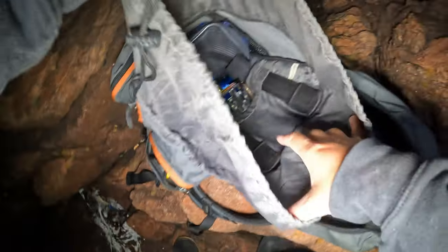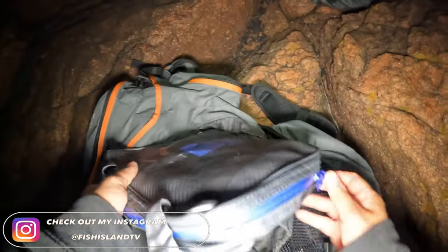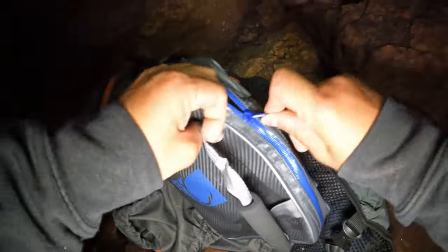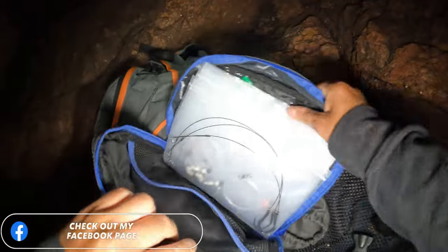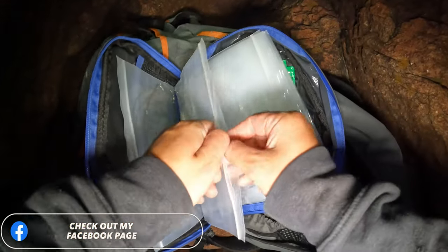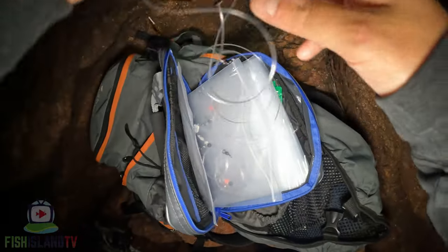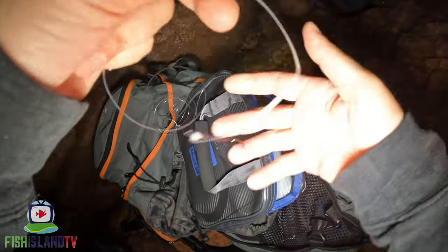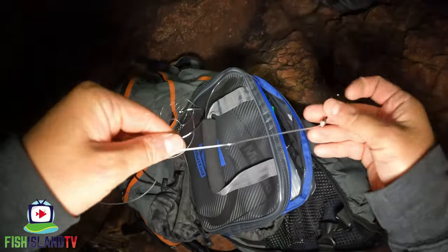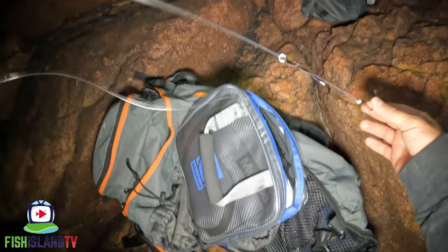Going to start off by getting some rigs ready. Got my rig wallet here — I think I'm going to chuck out a pulley rig and one on a running ledger with a rock bottom on it. I think I've got one already here. That one looks like it's already tied up. Yeah, that looks like a two-four-row catfisher, so I'm going to go with a pulley panel.